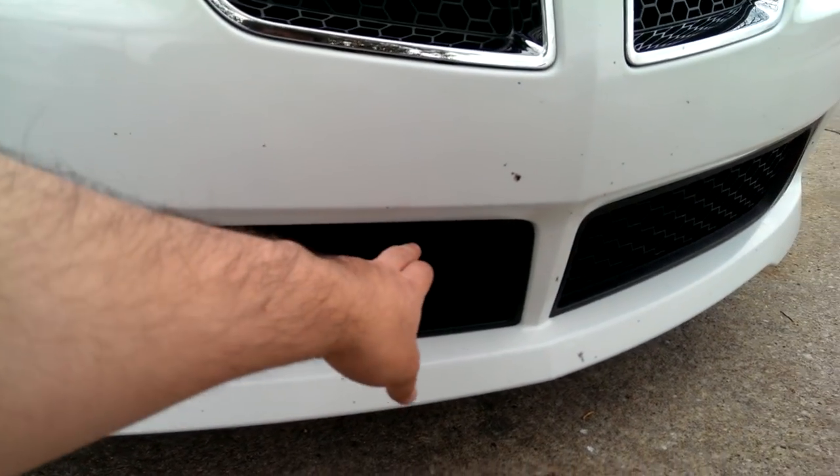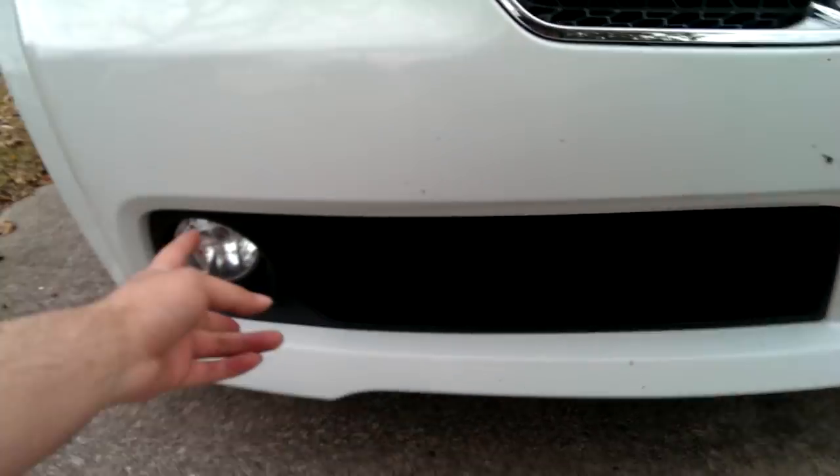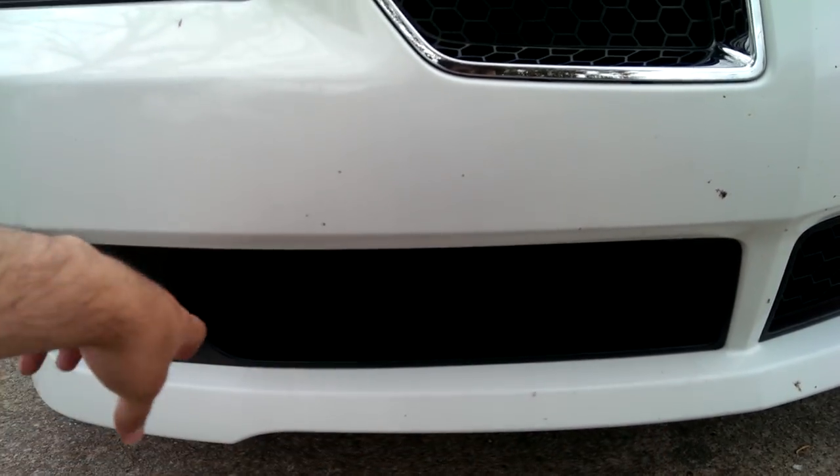The fog light grills were pretty easy. There's some plastic pins holding it in place — there's one up here, one there, one there, one there. I don't remember if there was one on the side. But then there's two over here on the fog light, and you pretty much just pull these and once you get one side loose, you just kind of work your way out or just give it a good pull. So those were very easy.